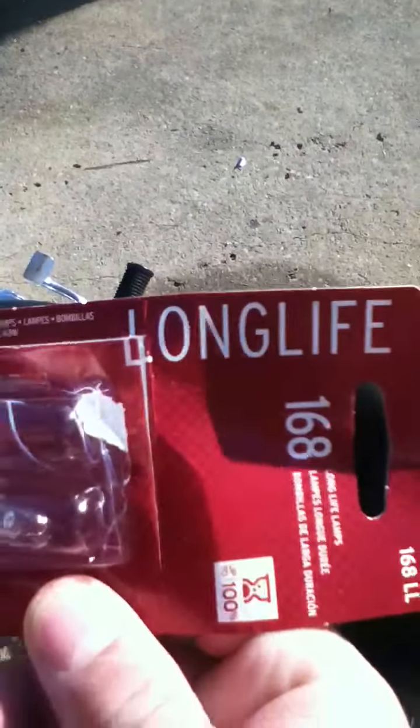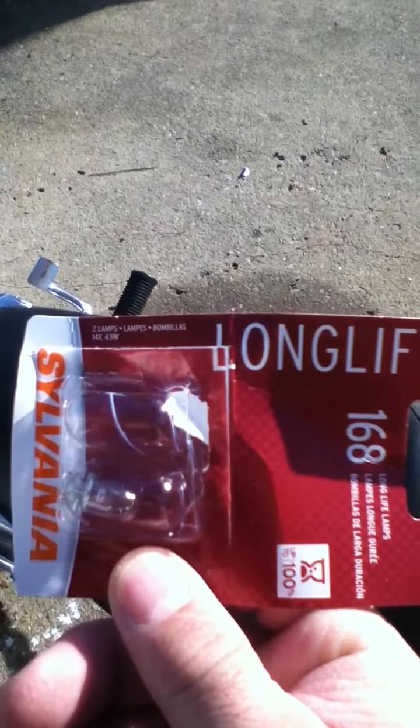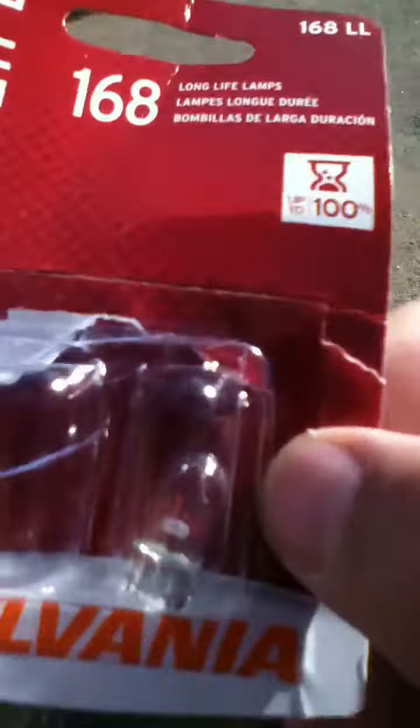So this is what I did. They didn't have them at the Harley shop, so I went out to Walmart and got me the cheapest 12 volt — I don't know if you can see that — 12 volt light bulb. It was $1.98 for two bulbs.